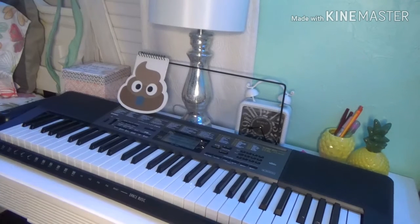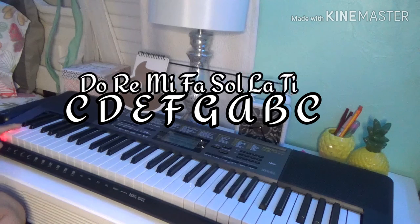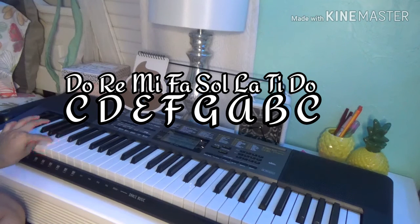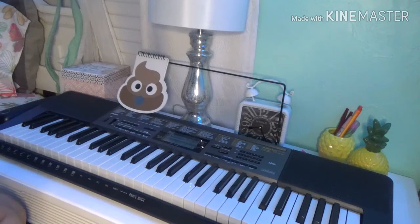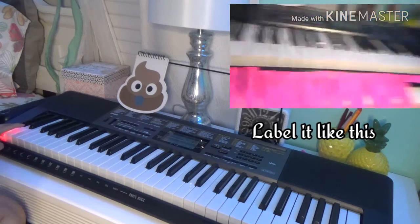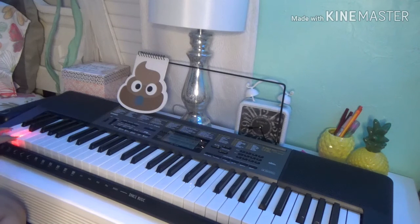Another thing you have to learn when you're playing the piano is the notes, which is do, re, mi, fa, sol, la, ti, do. It may seem like a lot of notes, but it will be easier if you get a sticky note and label the keys with letters — starting with C, which is do, then D, then E.